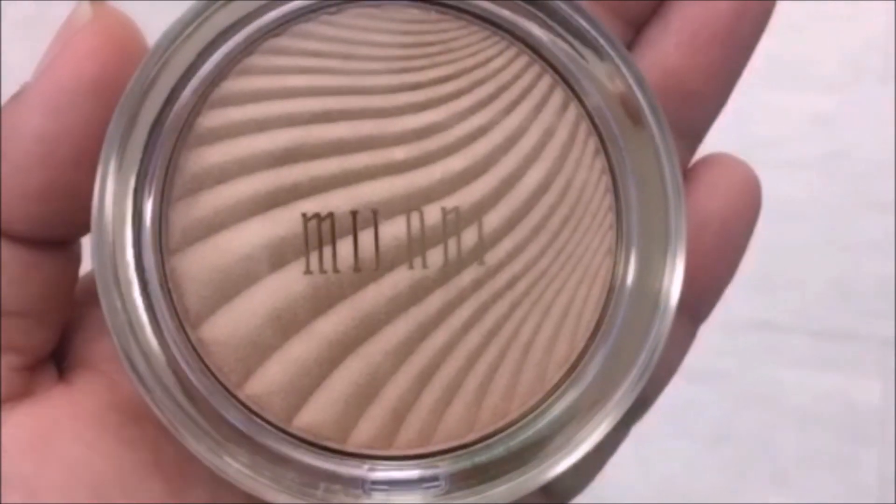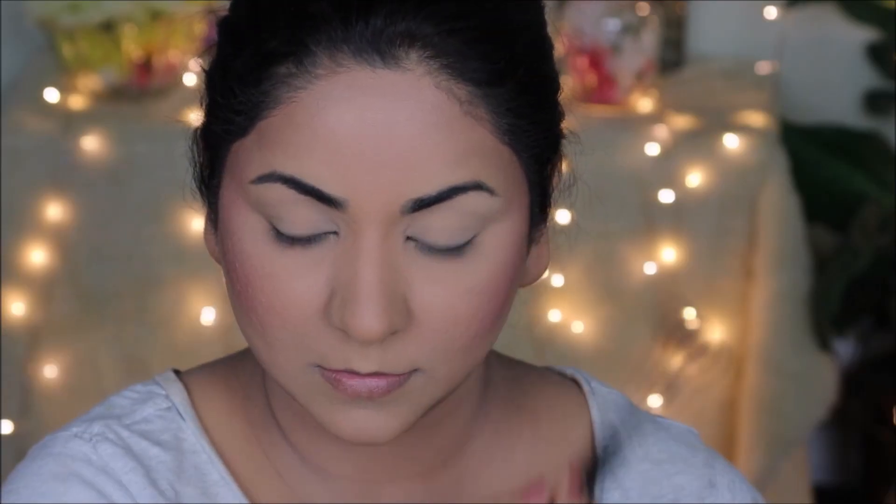For highlighter, I'm using the Milani Strobe Light in Champagne Pearl. Using my Sigma highlighter brush, I'm going to dust this on the high planes of my face.